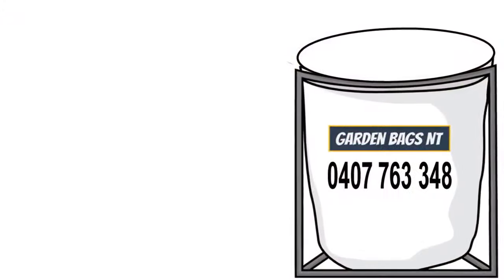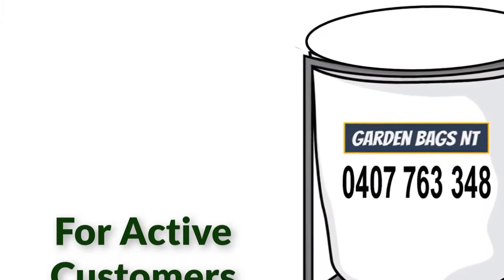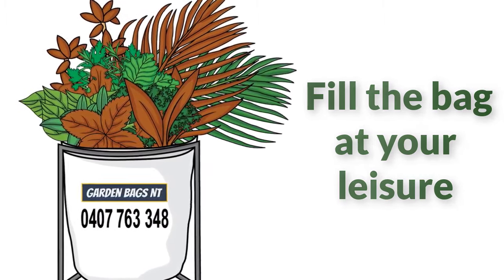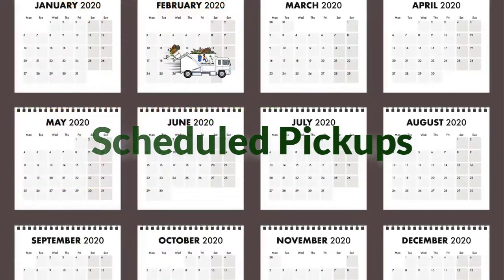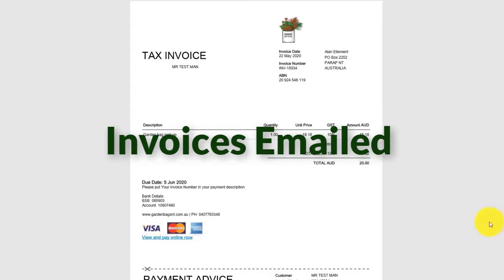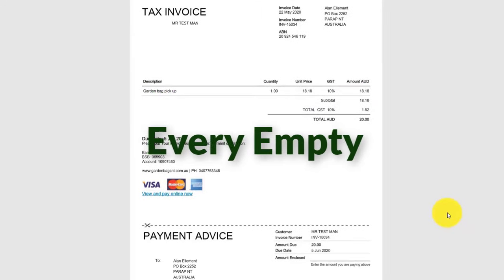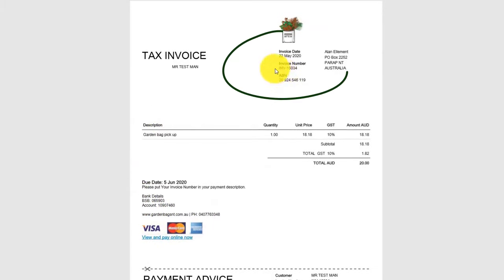Basically it goes like this: we deliver a frame and garden bag free for all active customers. Once you have the bag, you fill it with garden waste at your leisure. We then schedule a two or four weekly bag empty depending on your needs. Every time we empty your bag, we email your invoice. You then pay by card or bank transfer using your invoice number to identify your payment.